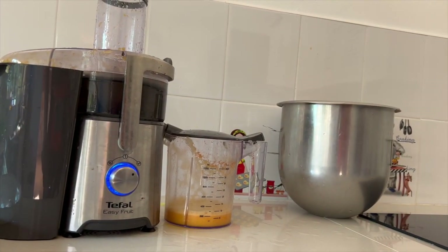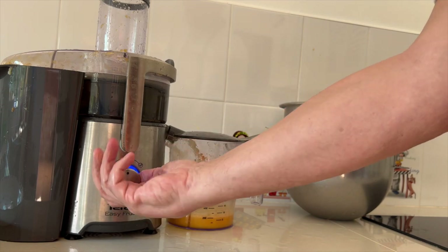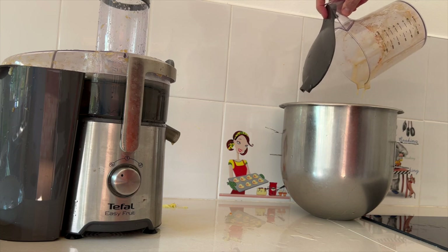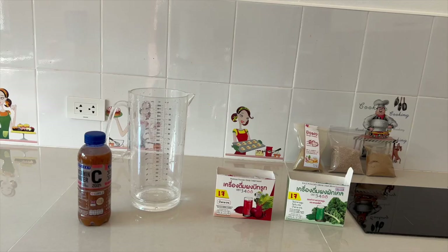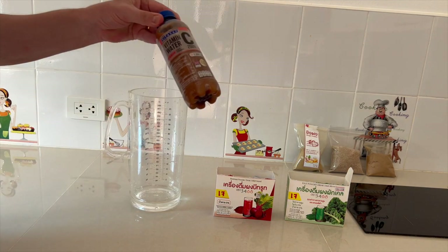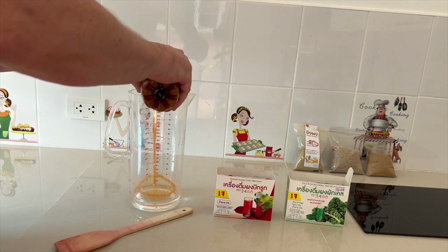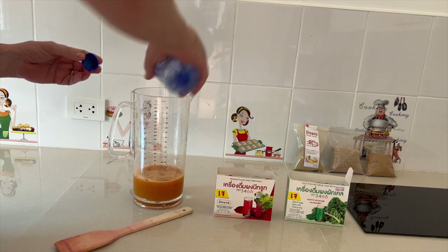Når du har hele molevitten blandet sammen af frugt og grønt, tager du og blander det i en stor skål. Det er faktisk ikke ret svært. Når det er blandet i en stor skål, skal vi have lavet en lille flaske som den på videoen her. Du lægger det op i en halv liters flasker.